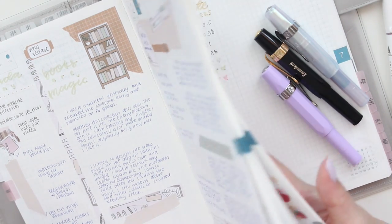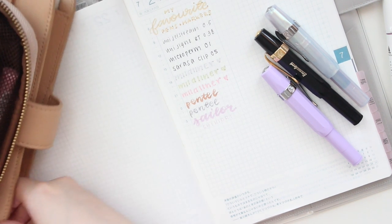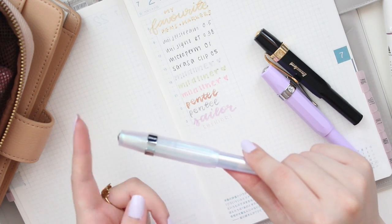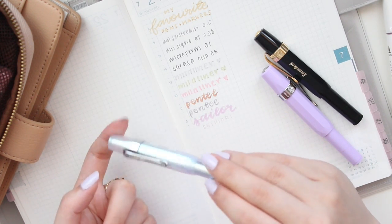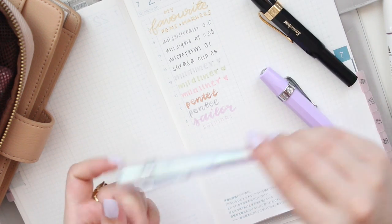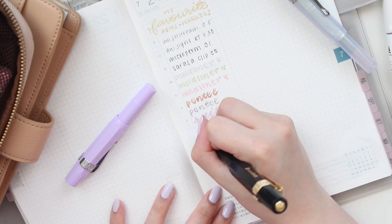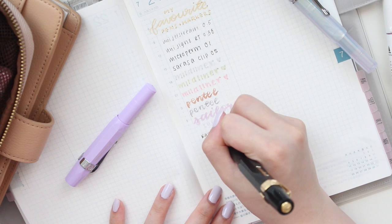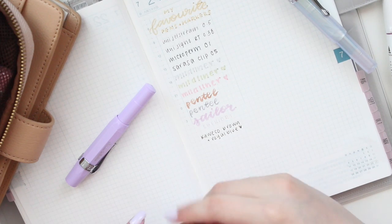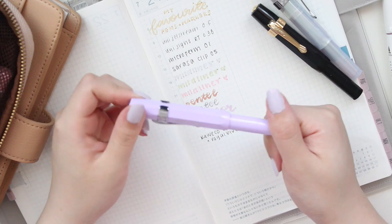The Kaweco royal blue is the perfect everyday ink. Because it's a cartridge I don't really have to worry about it leaking. I currently have some in my cart at Wonder Pens and Fendin Pens, so I just need to make that order soon. Right now I'm also enjoying the brown cartridge. Here's what both of the Kaweco inks look like.